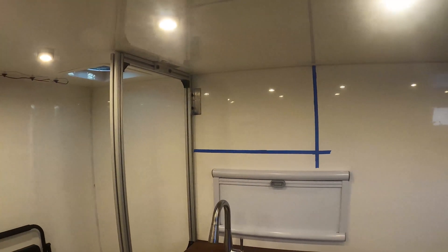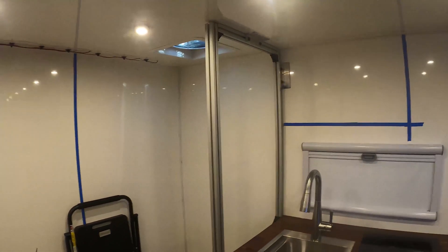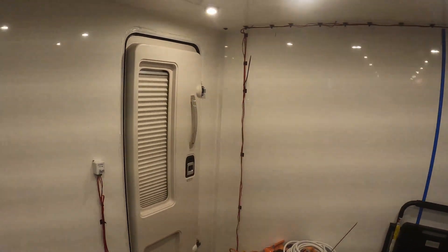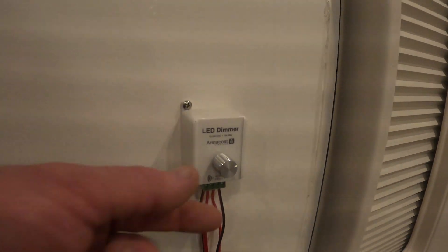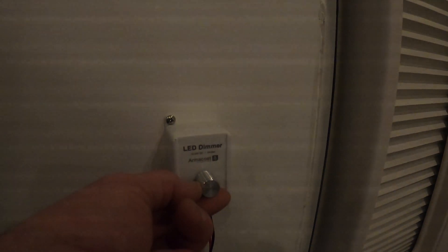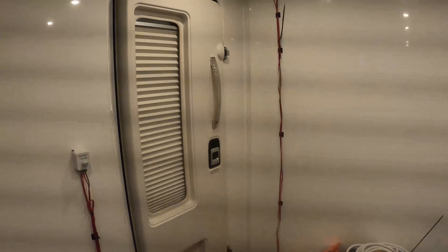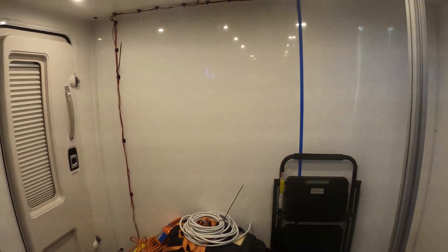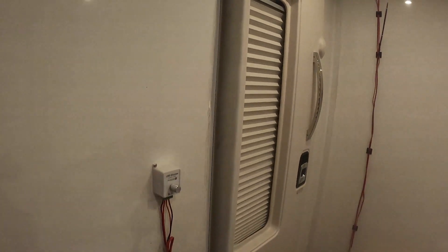That blue square is probably going to be where the microwave goes — I'm still not 100% sure how I want that set up. That back wall doesn't have too much depth for storage so I'll figure something out. This Armacost dimmer I'm absolutely loving. I'm going to remount it a little bit lower so I can actually get to it without having to climb in the camper — just open the door and adjust it. That back wall is going to take some figuring to make it useful.